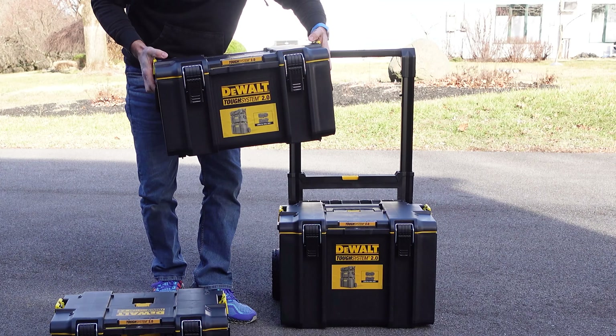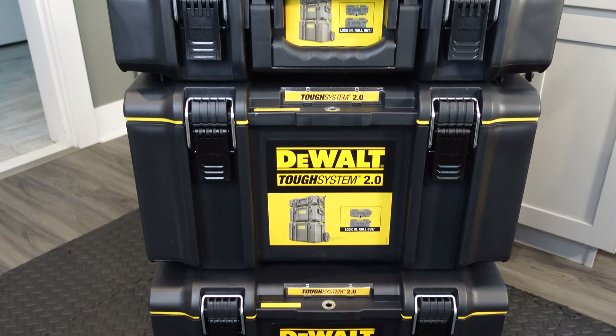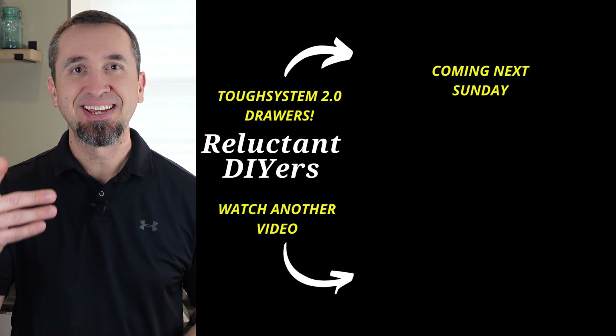So the question: for a regular DIYer like you and me, does the Tough System 2 make sense? If you're having challenges finding a secure place to store your tools, this might be a good option. But the bigger question is whether you're moving your tools around a lot — different areas of your yard, your home, or even to a friend's house. If the answer is yes, I'd argue this is a very good option for a DIYer. DeWalt also makes a drawer system for the Tough System 2 — click or tap on that video to learn more, and until next time, keep doing it yourself.